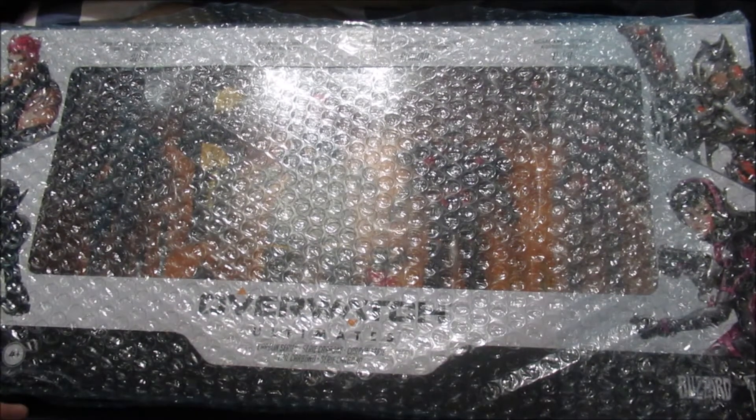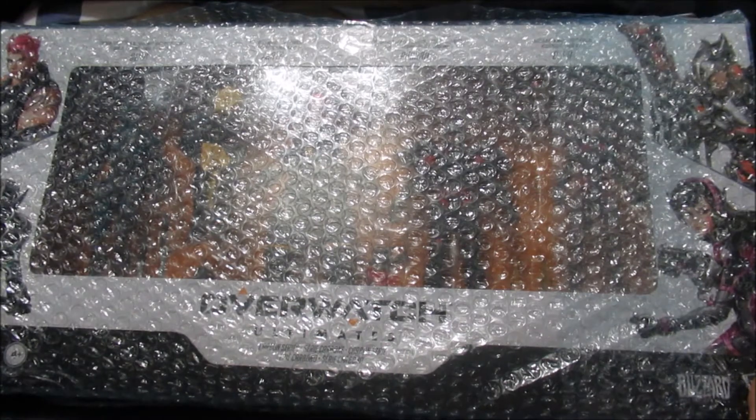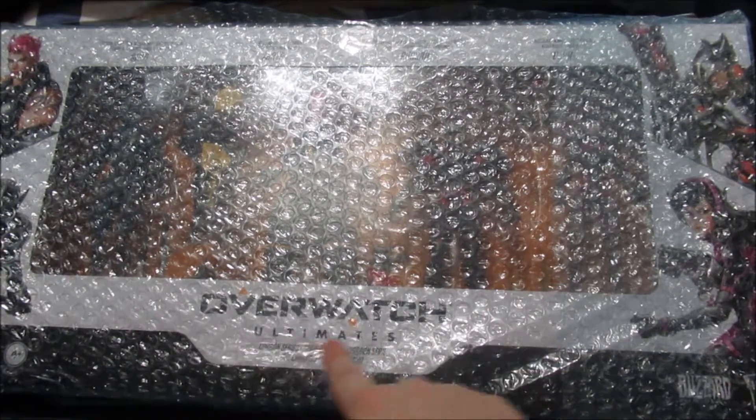And today we're gonna be doing — Overwatch Ultimates!